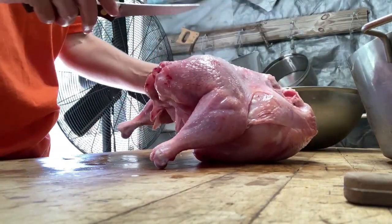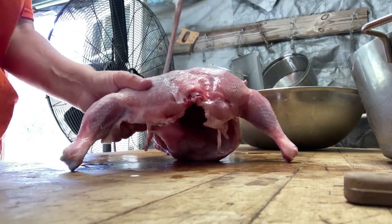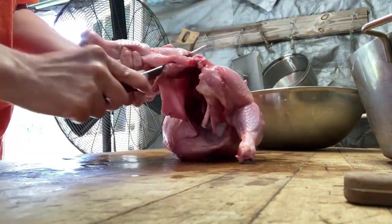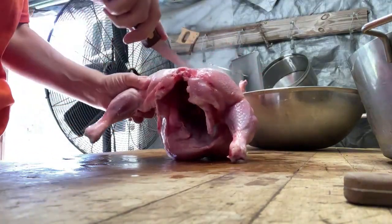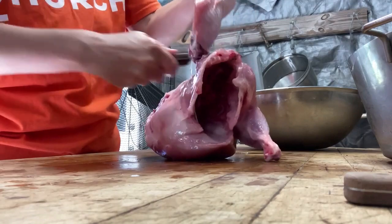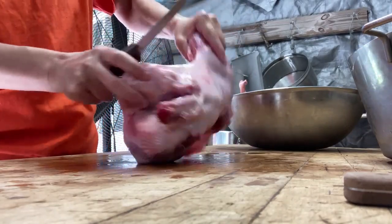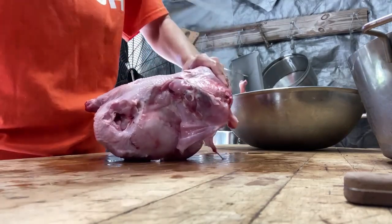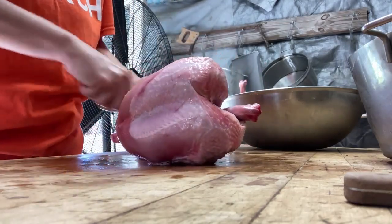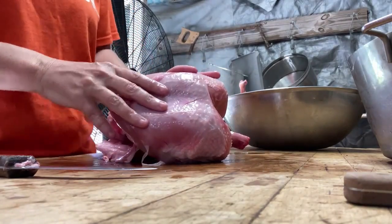The next step is the leg quarters. I don't normally separate the thighs from the legs — some people do, but we just eat them whole. Pull it out and go around the joint the same way — it's the hip joint, like on a human. Get the meat out, pop it out, and you can see the bone. Cut it the same way on the other side. When we use our chicken plucker it leaves the skin on, and the skin makes it taste better, gives it more flavor. It's all personal preference, but that's just the way we do it.